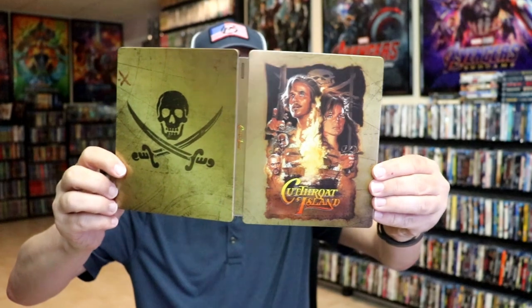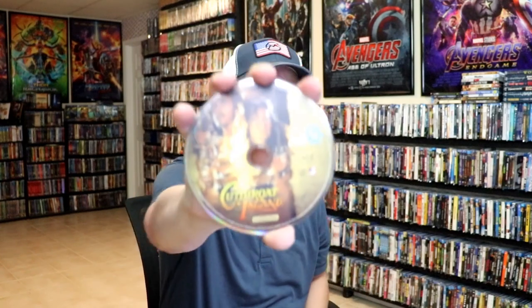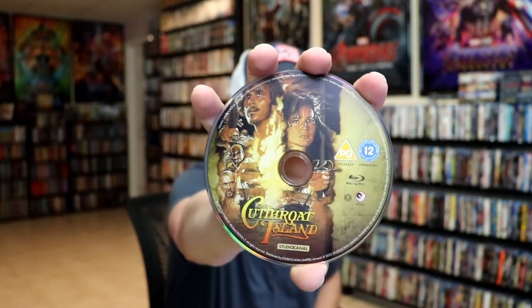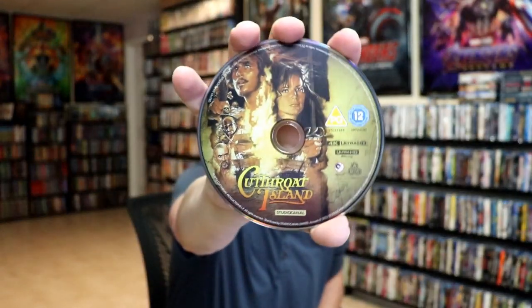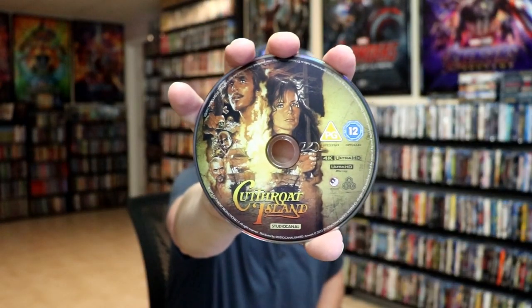We open it up. We have our front and back together. Very nice. On the inside we have our two discs. We have our Blu-ray disc, which is region B locked, here with some disc art. And we have our 4K disc here, with I believe the same disc art. And we do have some inside artwork, which looks really nice.